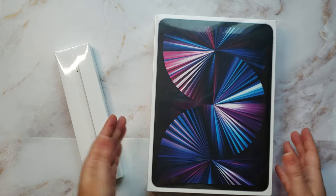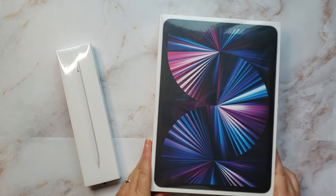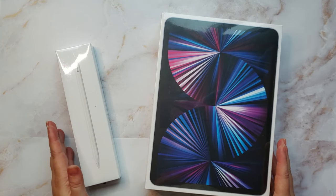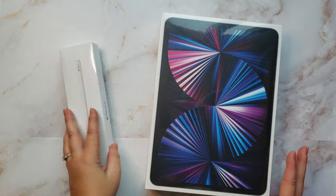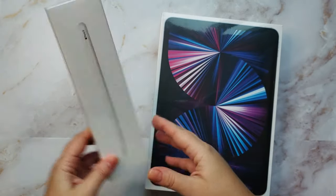That's okay - it's the Pro version, it's the size I wanted, and as far as I know it's going to work for my needs using the Procreate app with the second-gen Apple Pencil, which I have here.